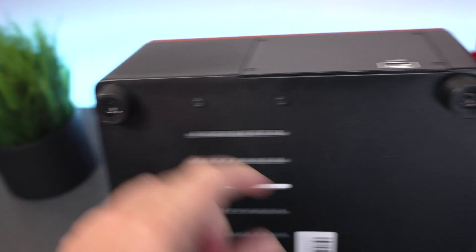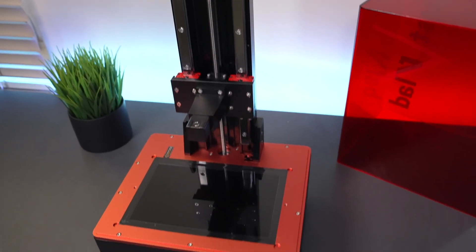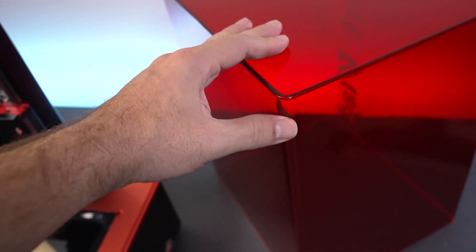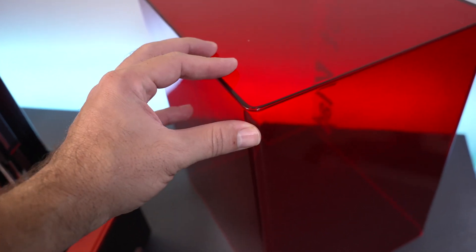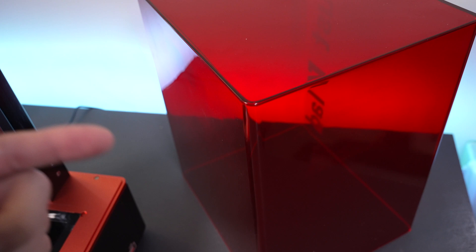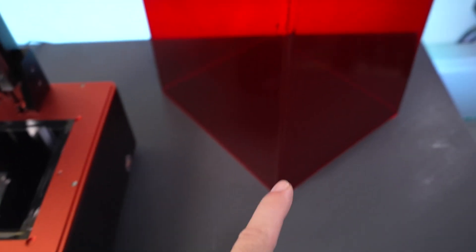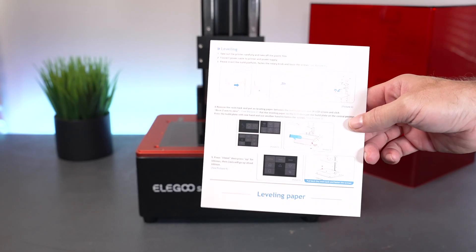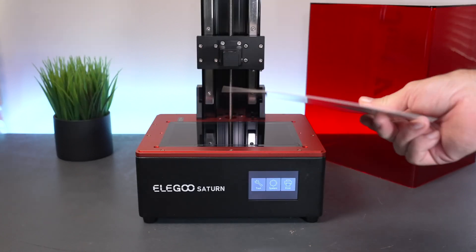There are nice squishy rubber feet on the four corners. Very nicely designed and executed printer. I love the cover because it's one piece, high quality material with a reddish tint that prevents UV rays from going in. It sits in a groove which fits nicely and helps prevent vapors from coming out. So the first thing we need to do is level the bed — it came with nice little instructions on how to do that, and to use the paper as a spacer.